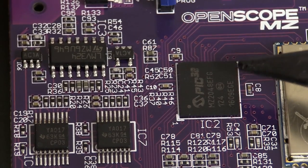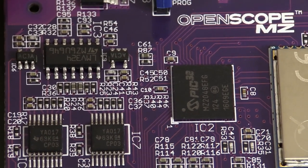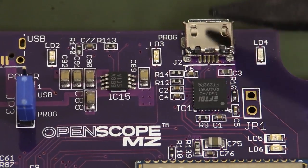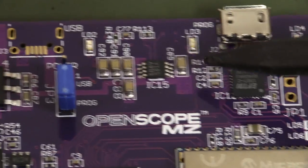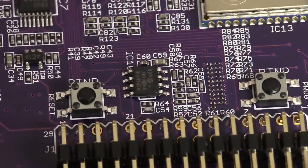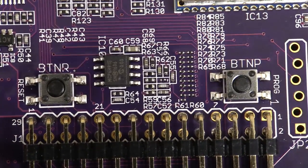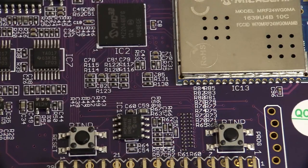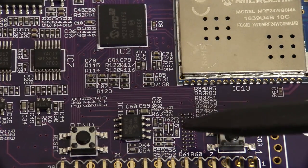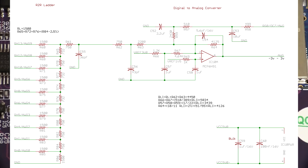The ADC — the 12-bit 2 megahertz ADC — is built into the PIC32. There's not much else. We've got an FT232 of course — classic for your USB interface. It looks like we have some power supply stuff, a 3.3-volt low-dropout reg. As for the function generator, the DAC for that is not built into the PIC32 — they're actually using an R2R ladder network to do that, which is a little bit surprising.